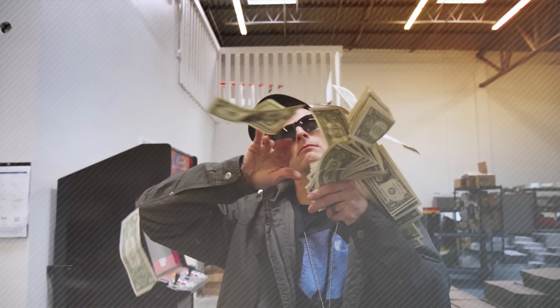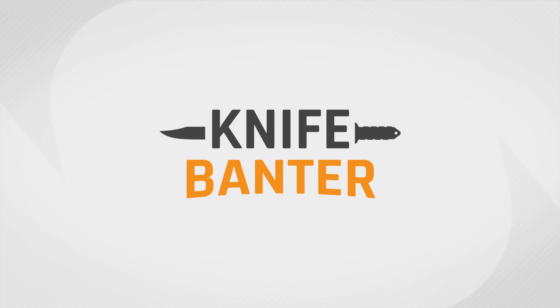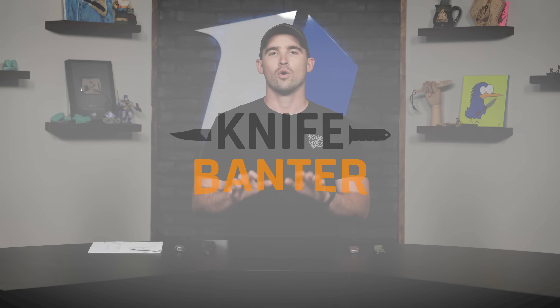Today on Knifebanner we're talking about CRKT knives. Let's talk knives. What's happening everybody? As I said earlier we're talking about CRKT knives. A little bit of housekeeping: all of these knives on the table are based on sales. The more you guys bought of something, the higher the likelihood that it is on the table. So if you're wondering why we didn't include a particular knife, that's why.